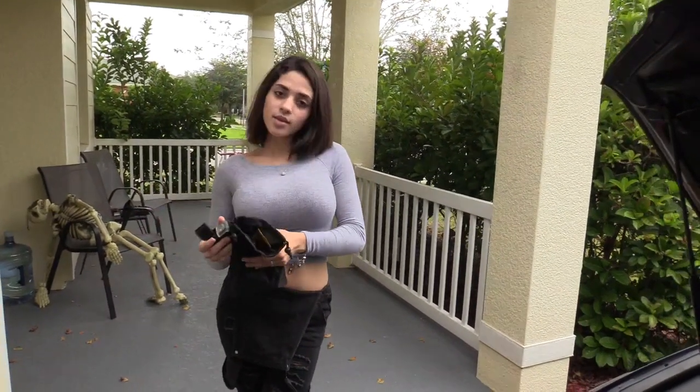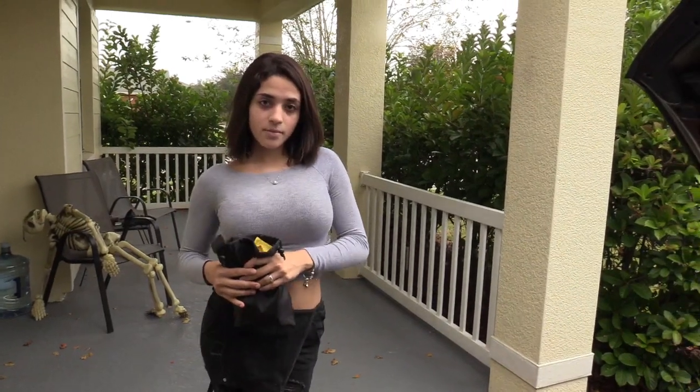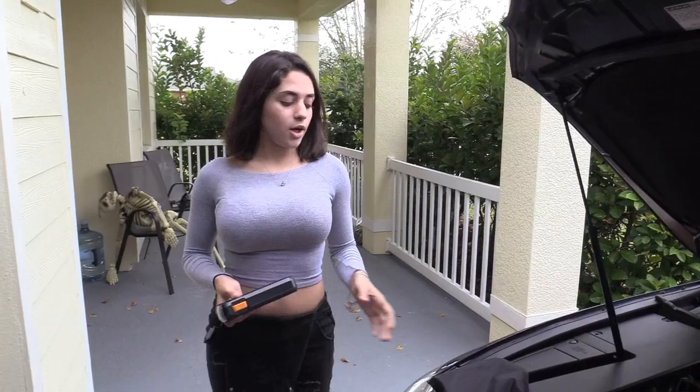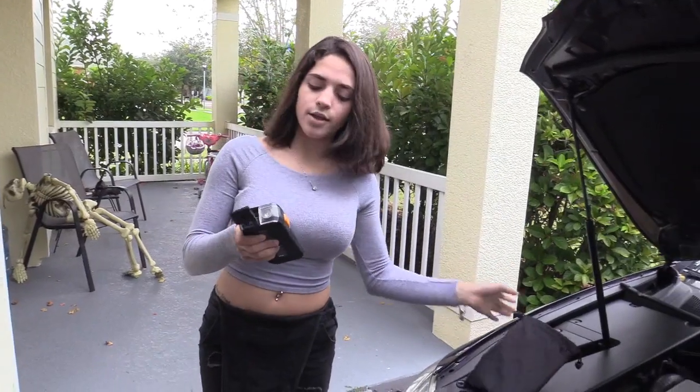What's up guys, this is Tampa Tech and this is my niece Christina, and she's gonna demonstrate how to jump start this car. We're gonna be using the Duracell power jump starter battery bank — see the link below. Alright, so it comes in a pouch like this, and this is it.